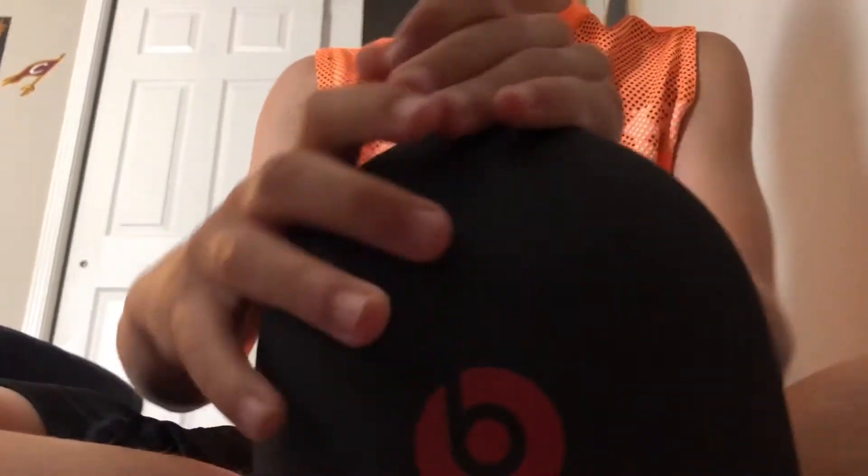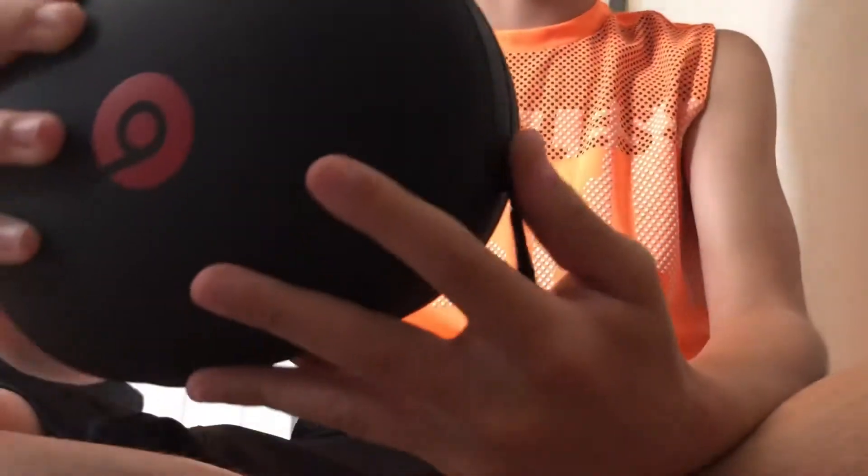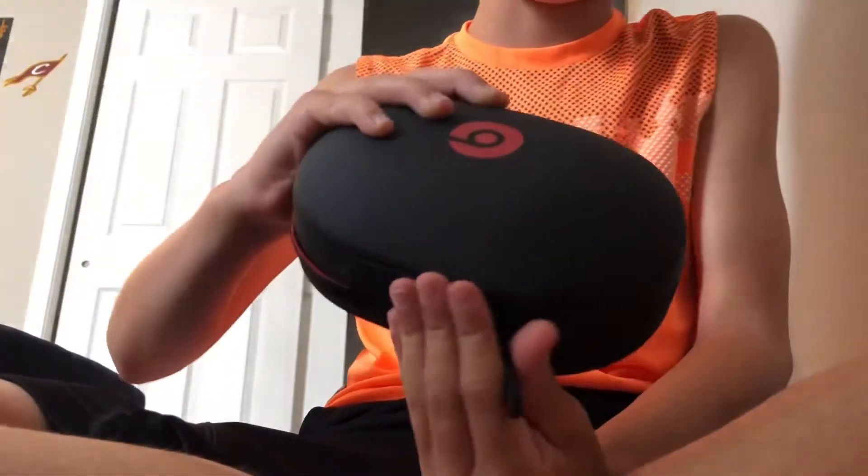We're done with the box and now it's time for the grand reveal of the Beats — they should be inside the case. I'll let you guys get the first look. This is my second pair of Beats. These were made around 2018. The new ones are the Solo Pro and after that the Studio 3.